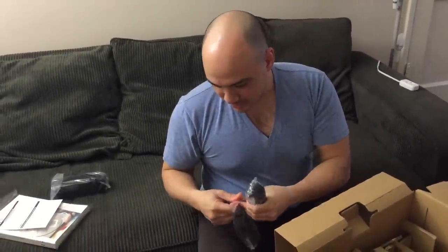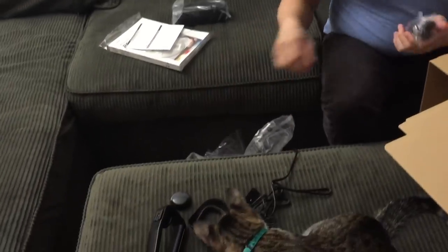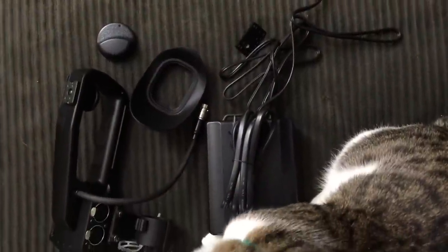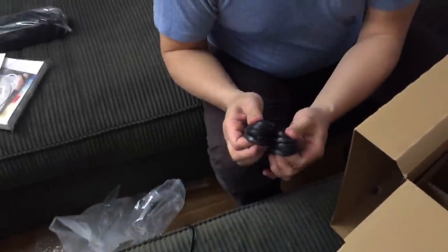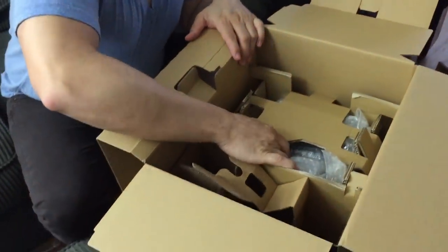What else? I got more power cable-y type things. That one will plug into the main power. This one is probably the same thing but for the battery charger. We've got a battery.